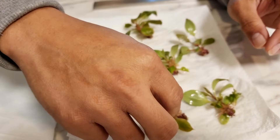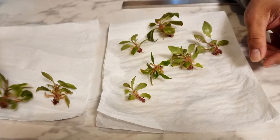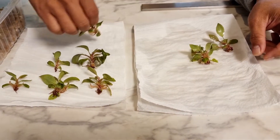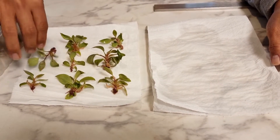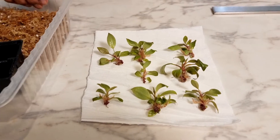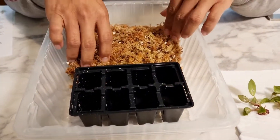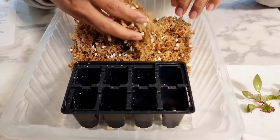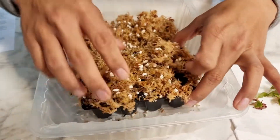Once they're all washed off, continue drying them on a fresh paper towel to remove excess water and plant parts. They don't need to be super dry — just remove the excess water, that's all. While they're drying, we'll prepare the planting tray. We have the media here — it's chopped sphagnum moss mixed with fine-textured perlite. Now we just place that in the tray.